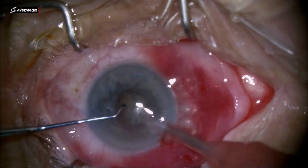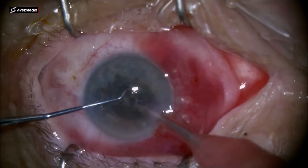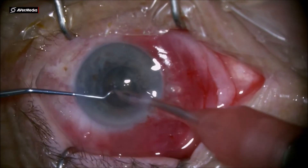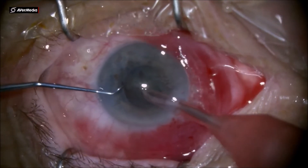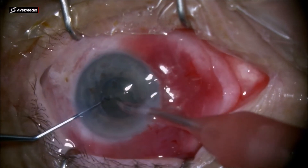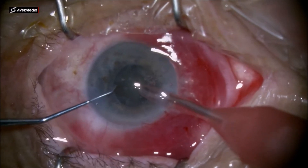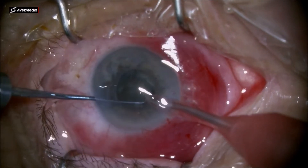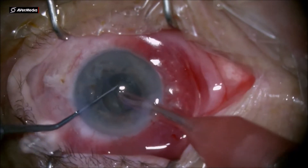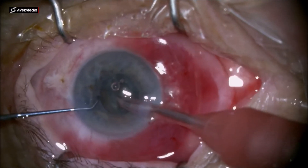Starting to aspirate the cortex in the middle of the pupil and then do a stop and chop technique. With this Mishev chopper, which has a spatulated tip, it is very easy to crack and separate the segments. I do another trench here like a Y-shape letter, so I'm able to take out a small fragment of that half of the hemi-nucleus in order to make some room inside the bag. In this way it's very easy to rotate the nucleus and have the two parts very well separated up to the posterior plate.